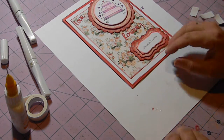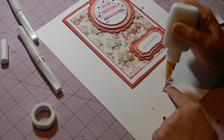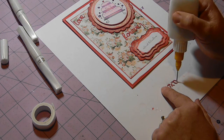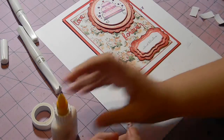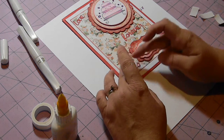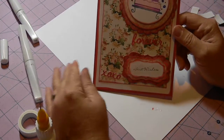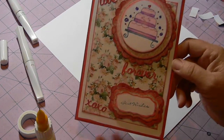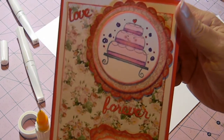Now we're gonna take our XOXO and our quick dry in the fine line bottle and put some of that on here. Sticking it down a little bit. And there you go — there is my finished card.